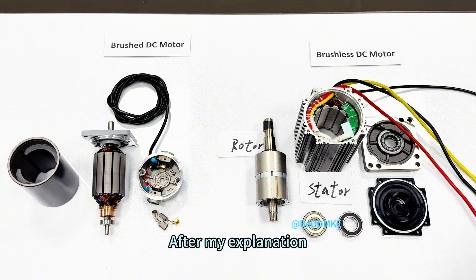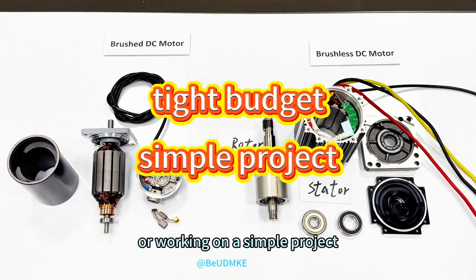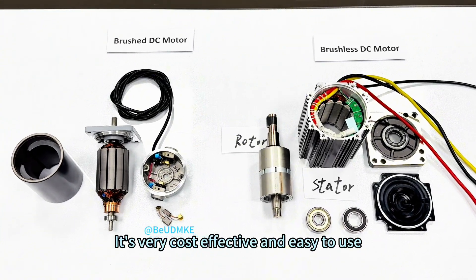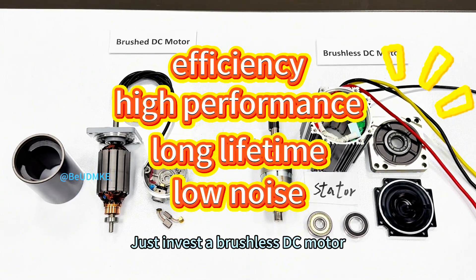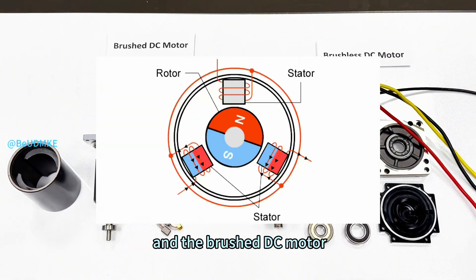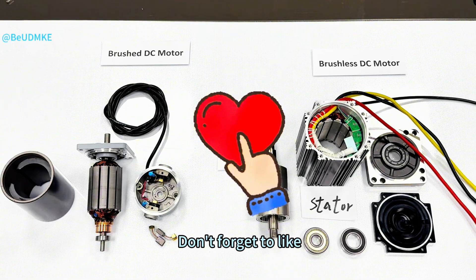After my explanation, do you already know which motor should be chosen? I'll give some suggestions: if you are on a tight budget or working on a simple project, just go for the brushed DC motor — it's very cost-effective and easy to use. But if you need efficiency, high performance, long lifetime, and low noise, just invest in a brushless DC motor. Now you know the difference between the brushless and brushed DC motor. Which one do you like better? Drop your thoughts in the comments below. If the video helped you, don't forget to like and share it with your friends. Thanks for watching and I'll see you next time.